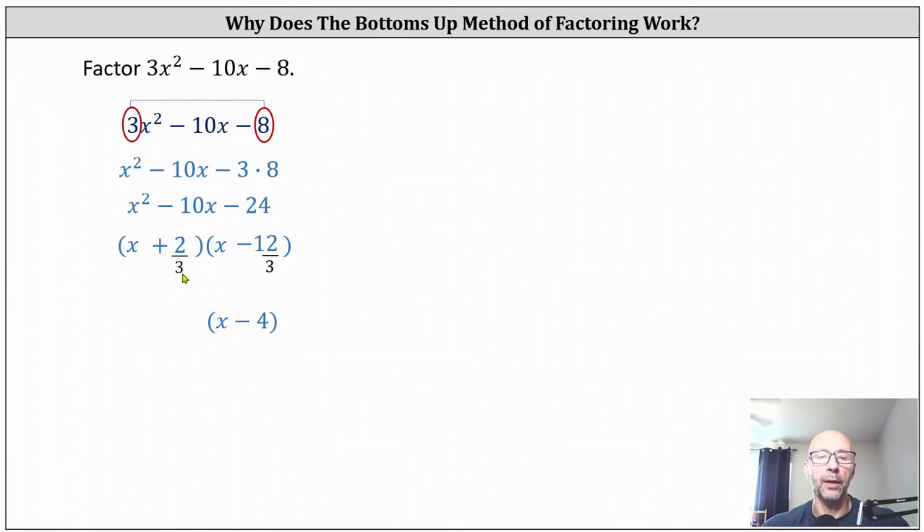Looking at the first factor, notice two thirds did not simplify. This is where the technique gets its name. We move the denominator of three to the position of the coefficient of x and write the first factor as three x plus two. These two factors are the factors of the original expression with the leading coefficient of three.